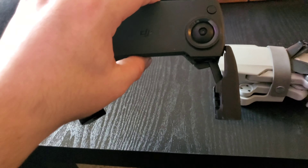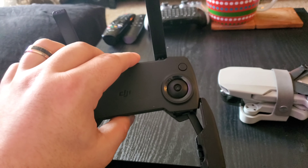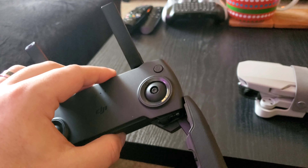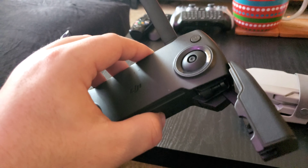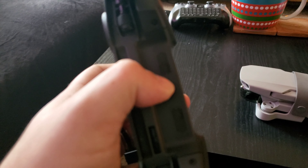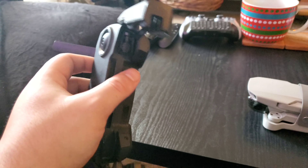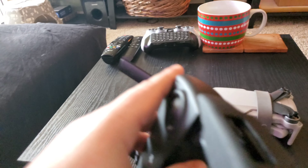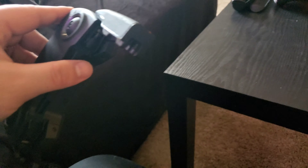Done talking about the controller here. If you guys have any questions, feel free to post them in the comments — I will be on there actively. One more thing: if you guys see these grills down here, not only are these for cooling, but this controller does have a speaker built into it. The controller has a speaker in it, and so does the drone. It beeps to let you know when it's paired up and stuff. I thought that was kind of cool too.